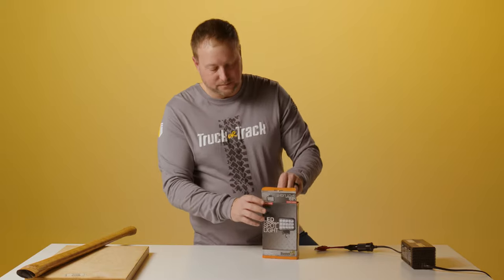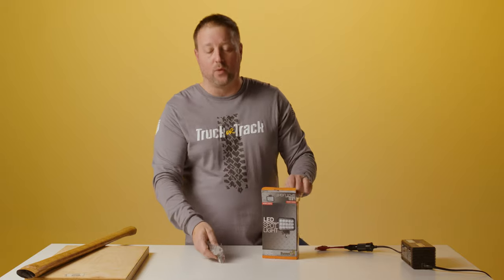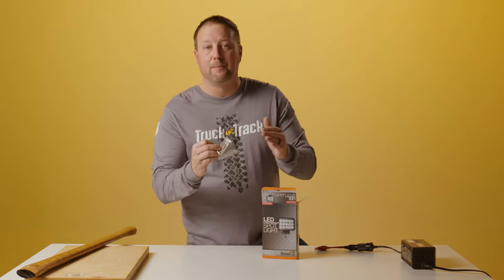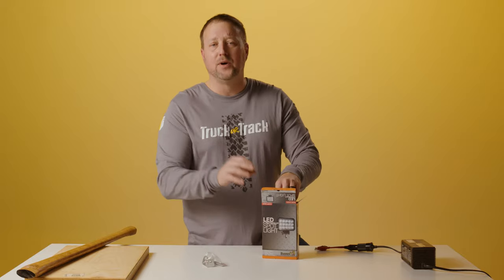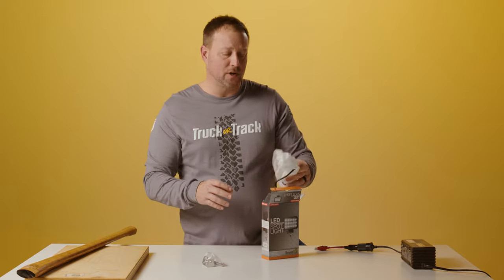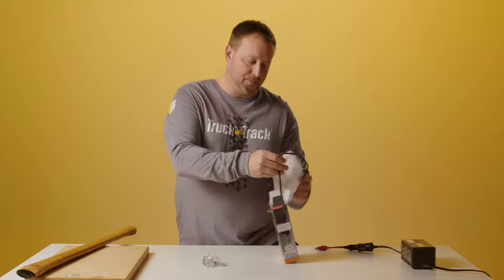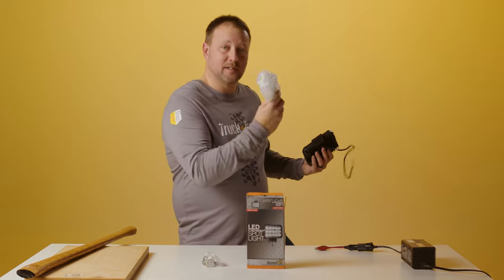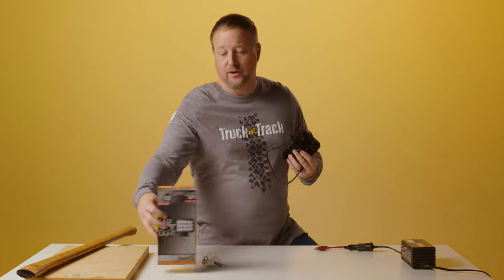Opening it up. First thing it's going to come with is the hardware — it's going to come with everything you need to mount it. It's going to come with a really heavy bottom bar to hook it on anything. We put these lights on all kinds of dump trucks — you name it, we put it on. It actually comes in a really cool bag, which I don't need — we're going to throw that over there. Here's the light: 4,050 lumens.